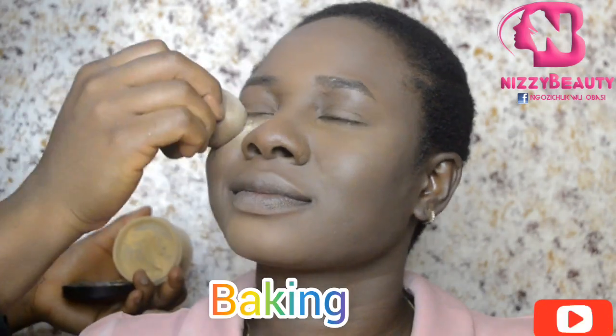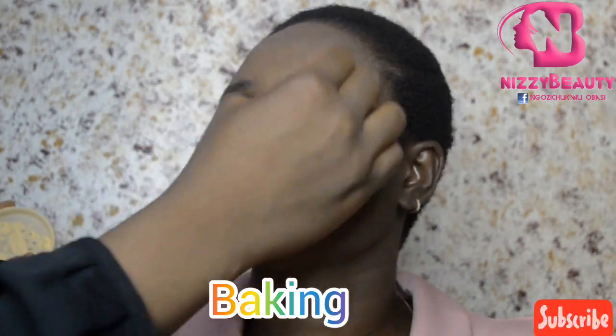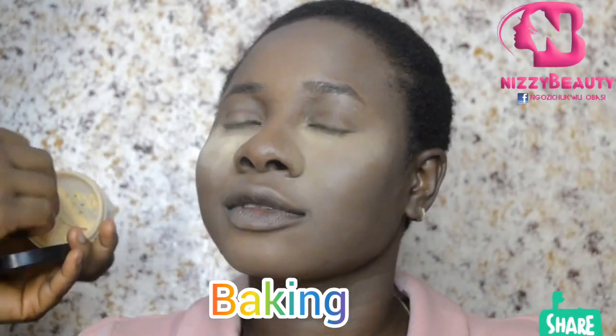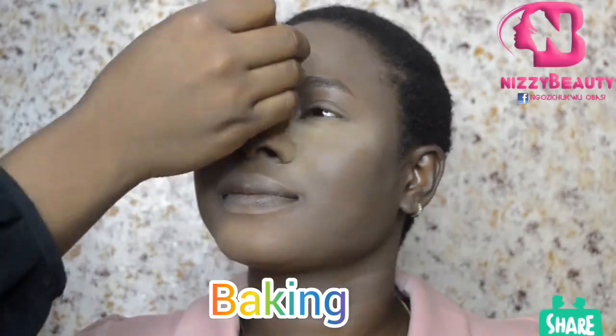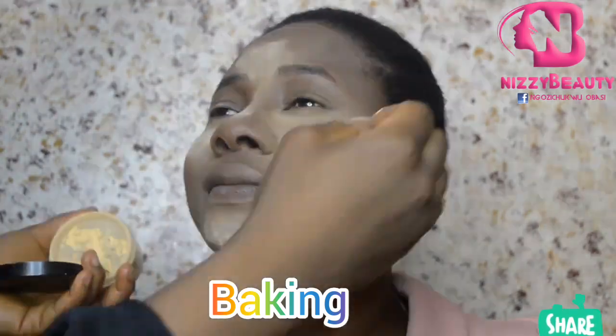I used a damp sponge to apply it. I started baking the highlighted areas with a banana setting powder so as to reduce shine, to make it greaseless and also flawless.